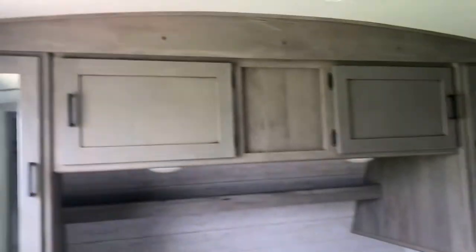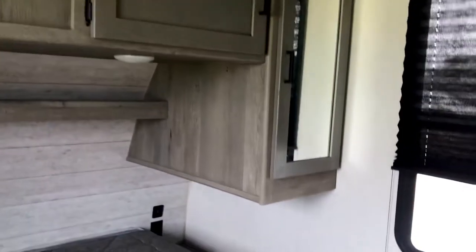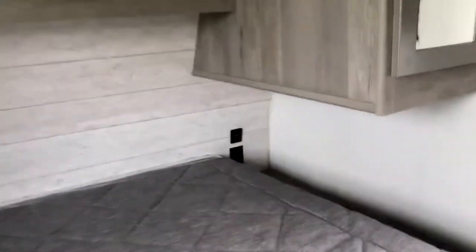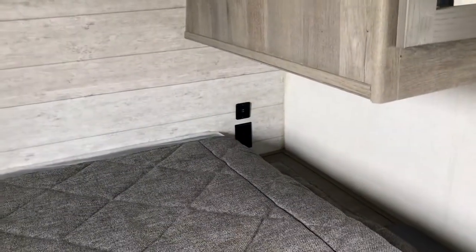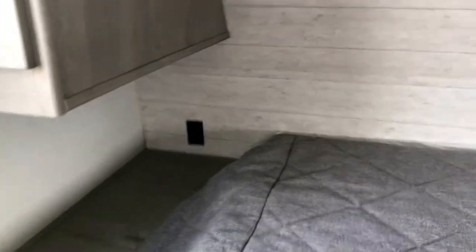We're starting in the bedroom — that's where it all starts. There's a wardrobe on each side, a queen-size bed, and lots of storage up above. On the nightstand area there's a USB port and a 110 outlet on this side, and a 110 outlet on the other side as well. There's also an entry into the bathroom directly from the bedroom.